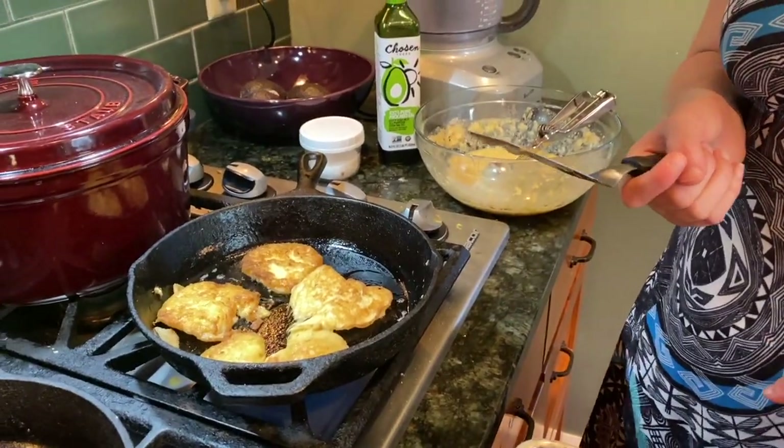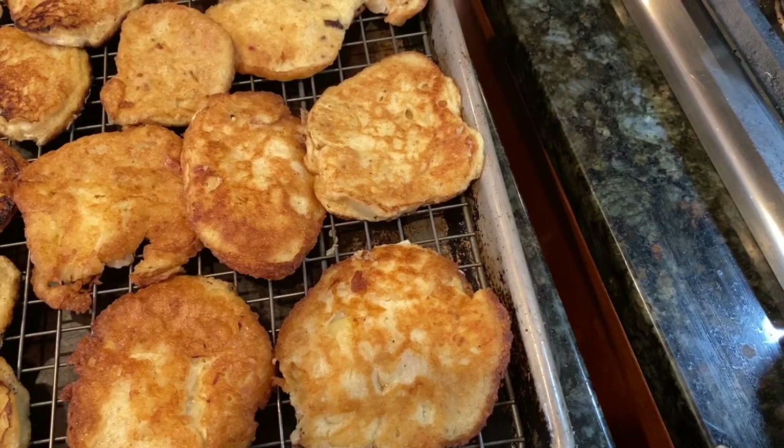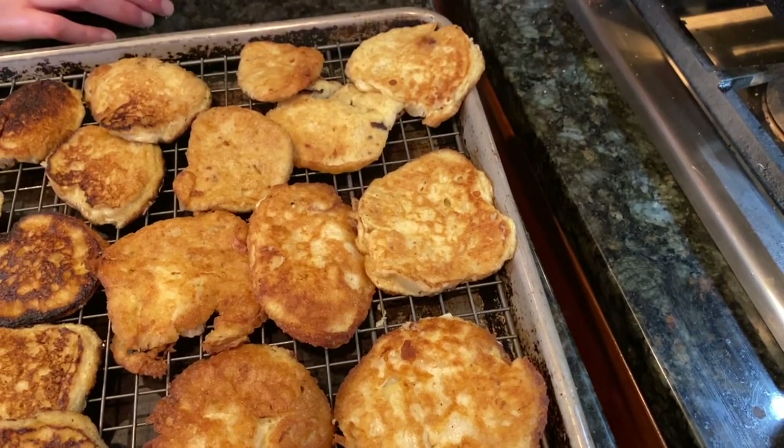When the pancakes are golden brown, I'm going to take them out. Look at all the onion pancakes, hot off the skillet.